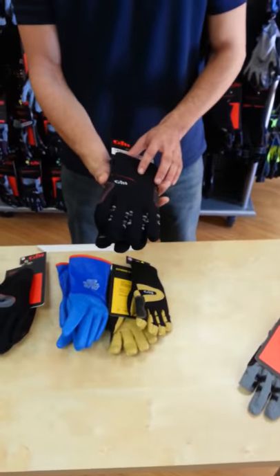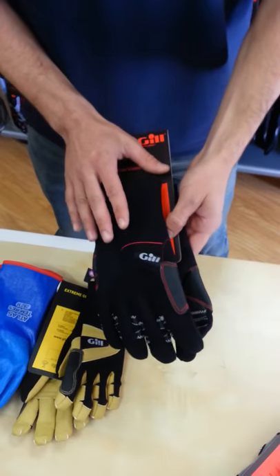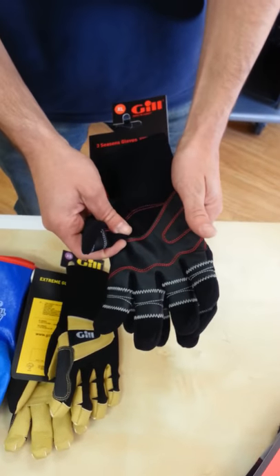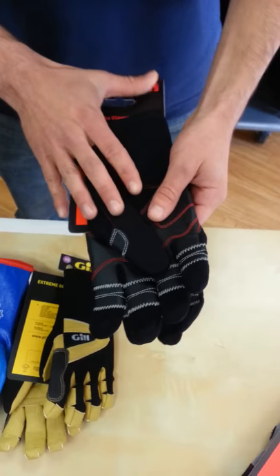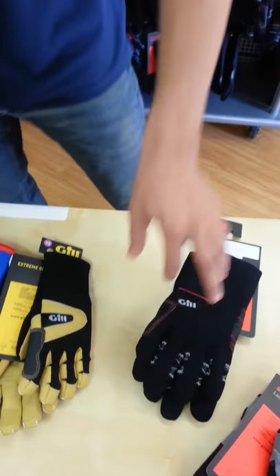The lightest weight of the gloves I have is the Gill Three Season Glove. It's neoprene on the top, which is a good insulator and works even when it's wet. And it's just your normal sailing palm on the inside, so it's going to be able to grip the line. The nice thing about this glove is that it is not very cumbersome — it's easy to grip the line, easy to move.